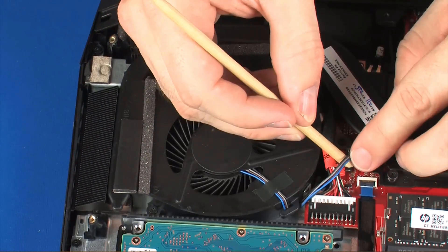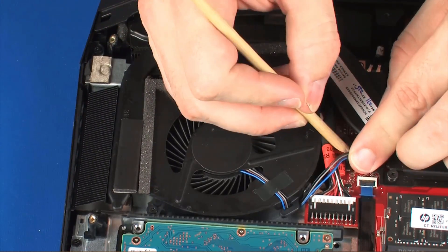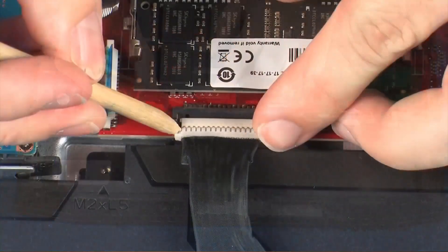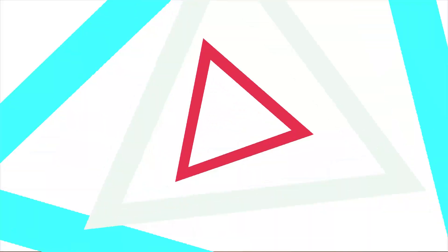Connect the fan cable into its connector on the system board. Connect the battery cable into its connector on the system board.